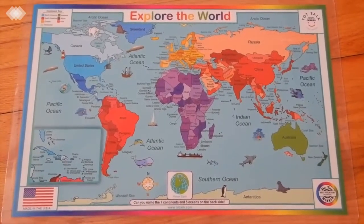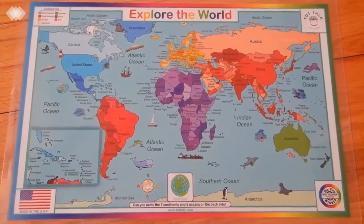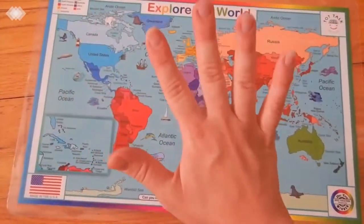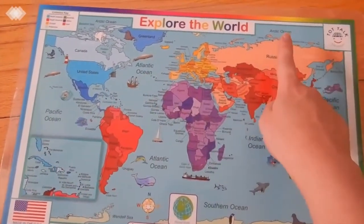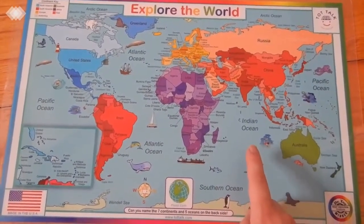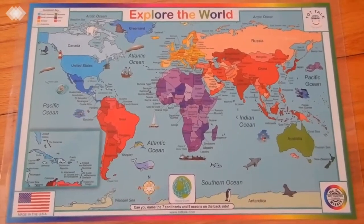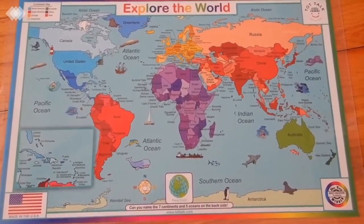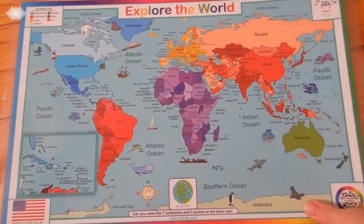The five oceans song goes: 'There are five oceans, five oceans — Pacific, Atlantic, Arctic, and Southern, Indian, Indian.' We actually learned this song from JDA, so if you haven't checked out her YouTube channel, be sure to head over there — she shares lots of Montessori-inspired activities as well.